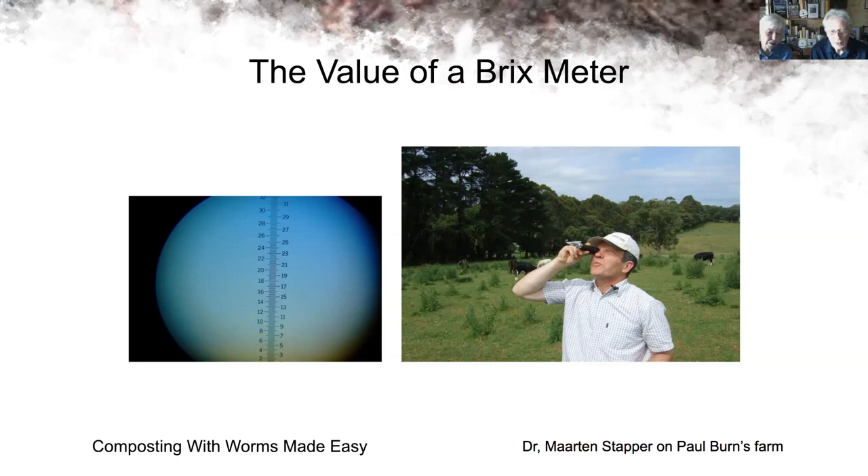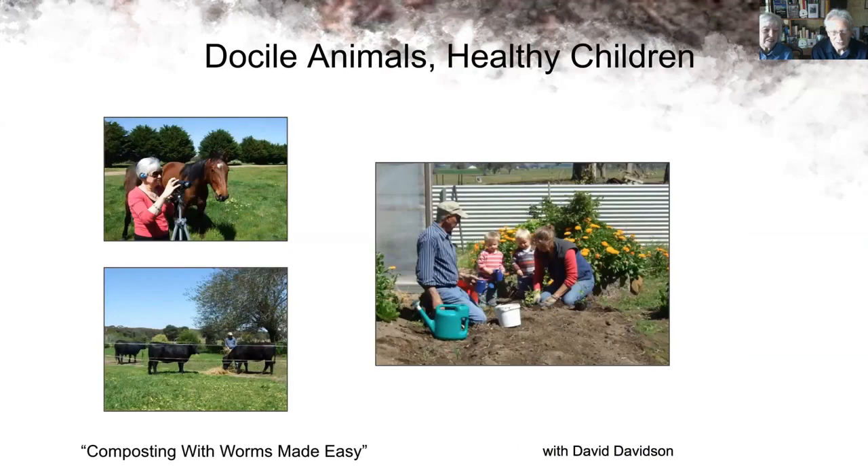David had paid three hundred dollars for that refractometer — the Brix meter. Chris McKay on the call sells them for around twenty-five dollars. You can buy one and share it with your neighbours — five neighbours putting in five dollars each and sharing the Brix meter. It's an indestructible tool, lasts forever, with no batteries in the unit. The last slide shows David's horses coming up so peaceful and placid, and the children safely applying this fertiliser.